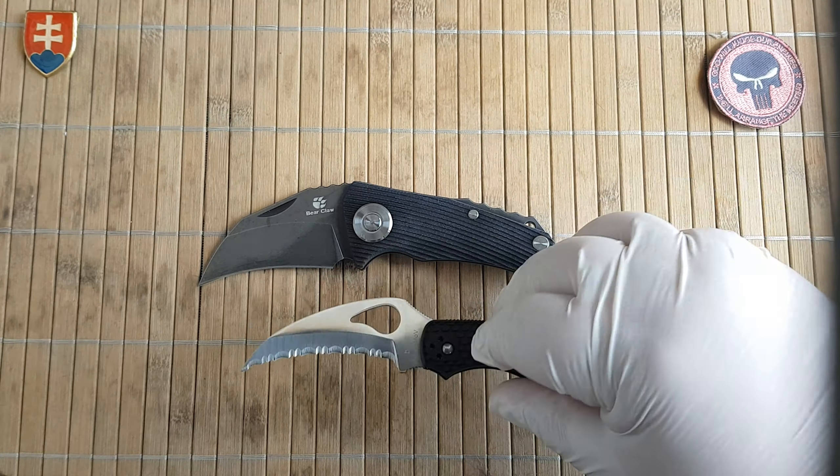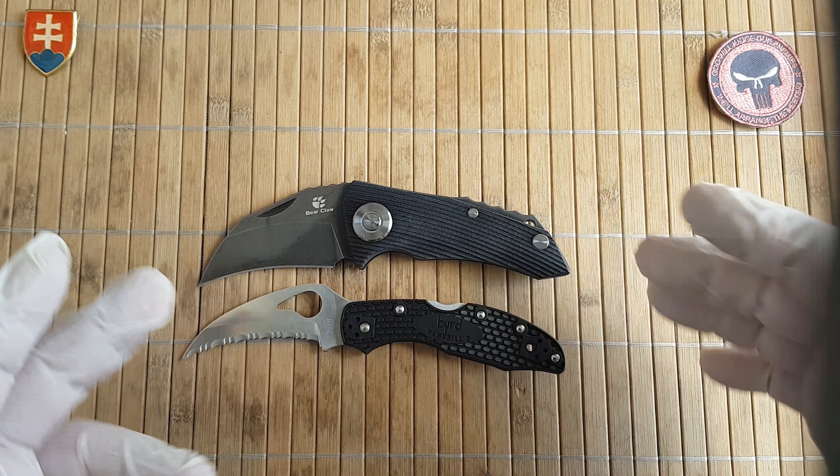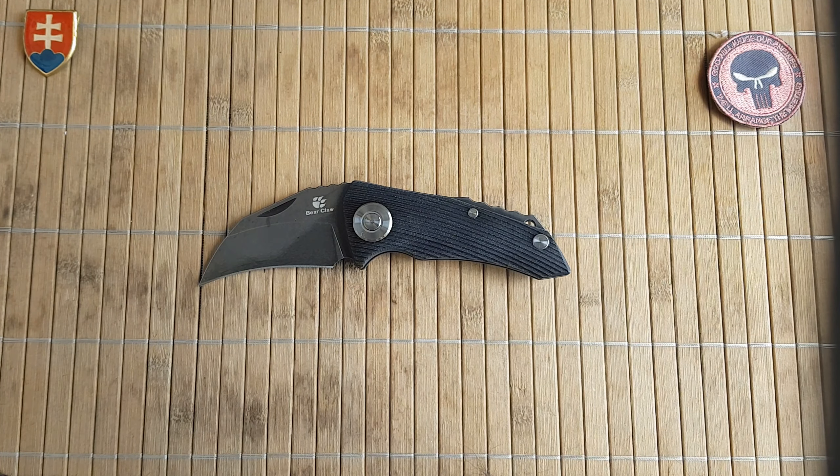It comes in a few variants: blue-black G10 with a satin and a stonewash finish, and then black with satin and black wash.